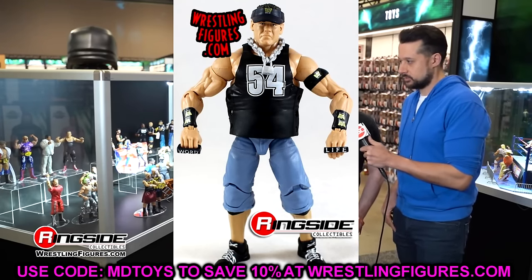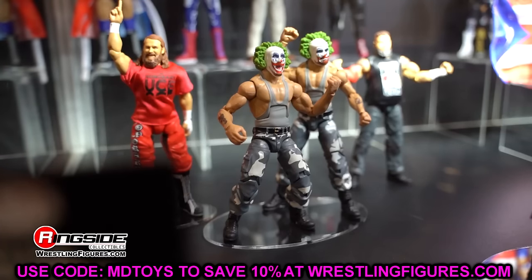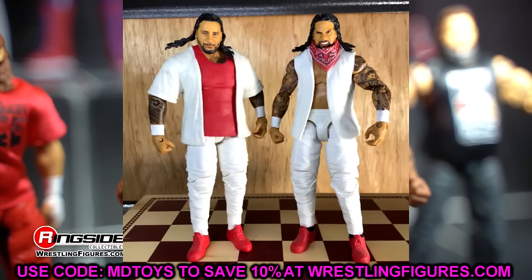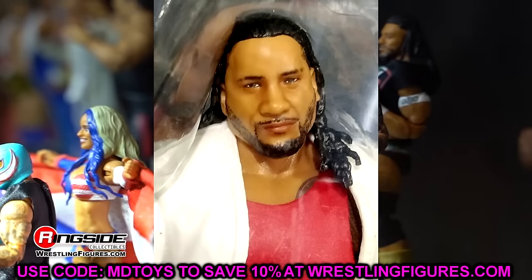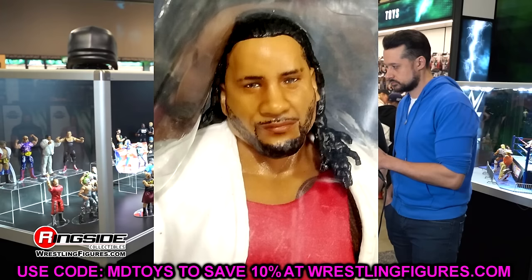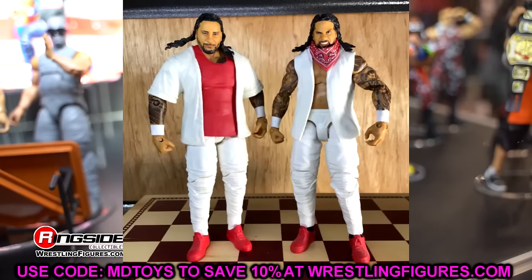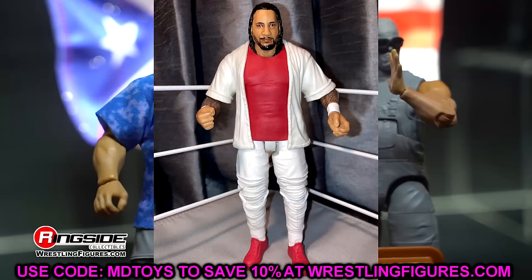Next up is one that a lot of people would agree with — and drop your least favorite head sculpts down in the comments below. It's Elite 54 Jimmy Uso. You knew it had to be on here. This head sculpt was terrible. Jimmy Uso is one of those guys who can never catch a break — his head sculpts either look like Jay or just look like trash. It was unanimous: this Jimmy Uso head sculpt was atrocious. Jay Uso has a great track record of head sculpts, but this one just missed the mark in all the ways.